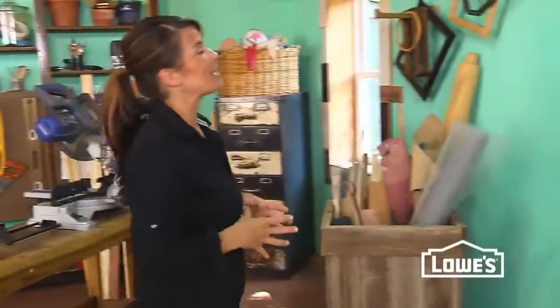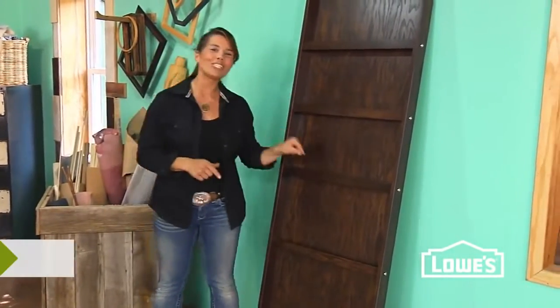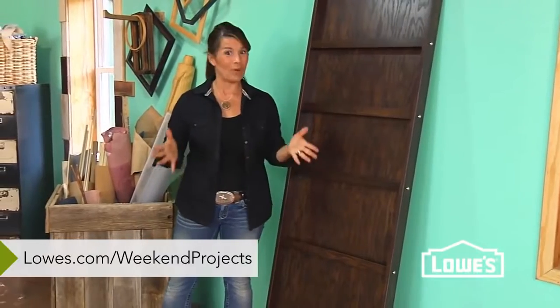It's sturdy and pretty spectacular — lots of room for photos, maybe a little artwork. For more great projects just like this, go to lowes.com/weekendprojects. We'll see you next.